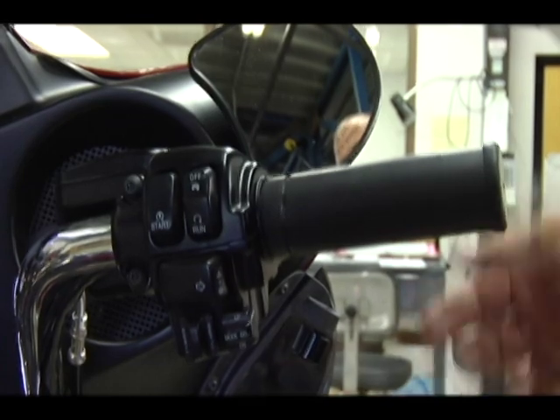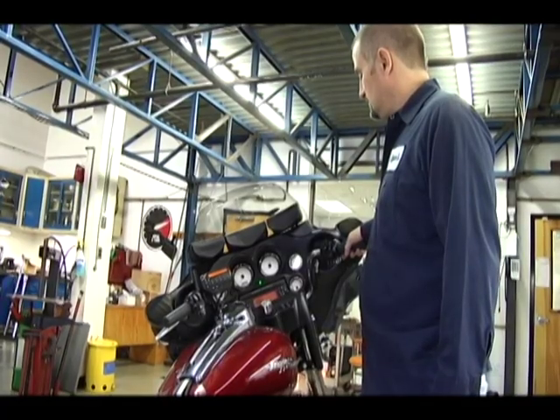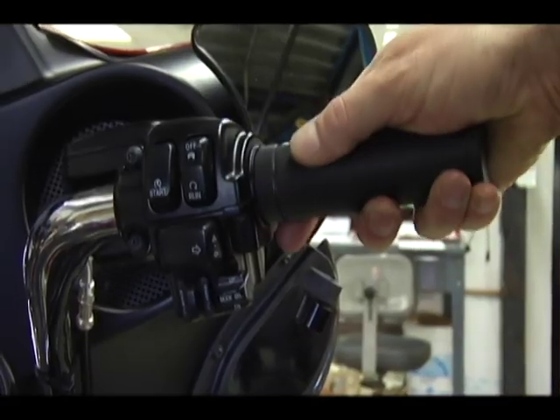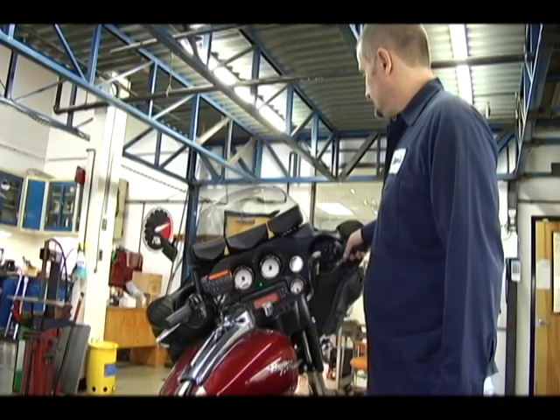You are ready to start the engine. Start the engine and let it idle on its own for 10 to 15 seconds. Then quickly open and close the throttle. The system is now fully initialized.